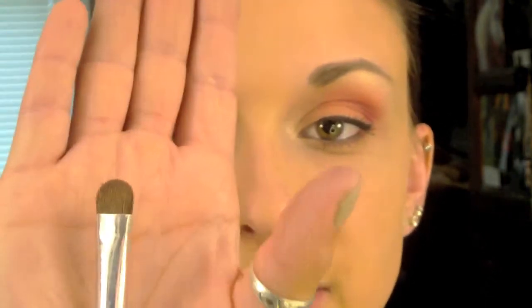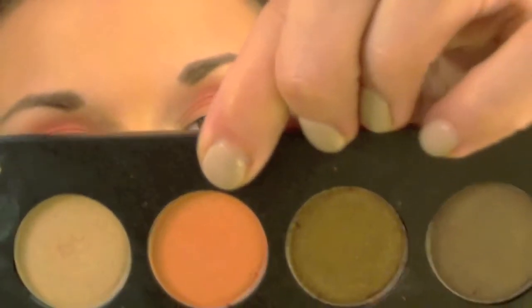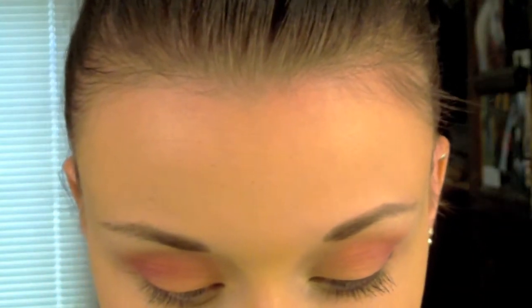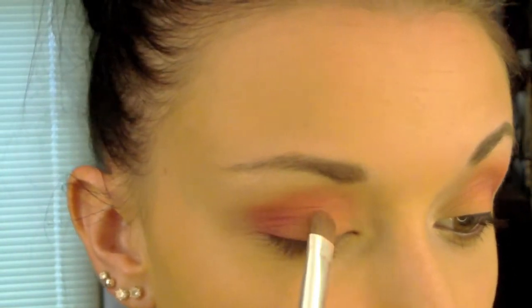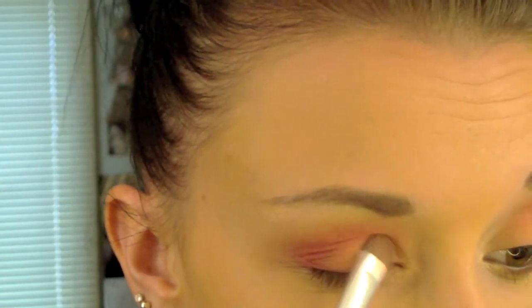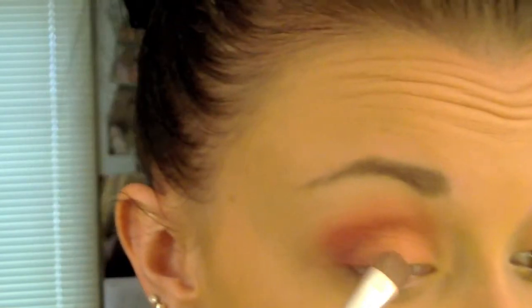Next I'm going to go in with that same flat shader brush I used for the light coral on my lid, just flipped over. I'm going to take this light orangey color, number 407 and it's a pearl, and pack that onto my lid right on top of the coral, focusing more on the middle. It gives a nice little highlight and this color goes great with these coral colors, just to add a little shimmer in there.